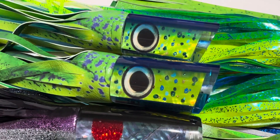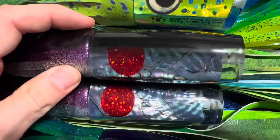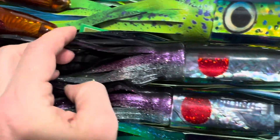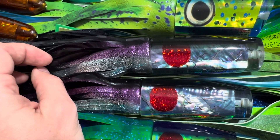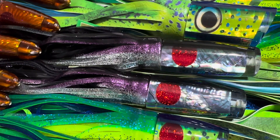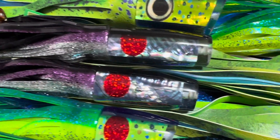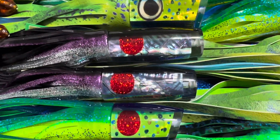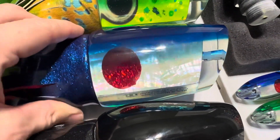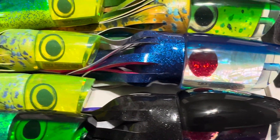Then we have a Bisbee's winner that we are restocking — this is the large hard head in blue and purple abalone shell, black back, red eyes, with a similar skirt pattern to what it was won on. This was a 2004 Bisbee's winner. Captain Marlon Parker on the Real Pain caught two fish that won that tournament — a 418 pounder caught on this lure, and the other one is the XXL Ruckus, which was the teaser for a 448 pound blue marlin in that same tournament. So those two are Bisbee's winners right there, and they are restocked — we had them last year and just brought in some new stash.